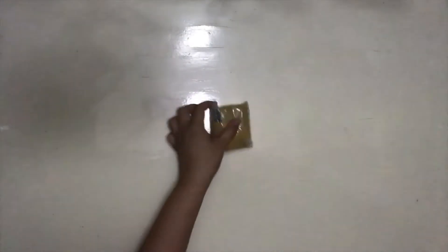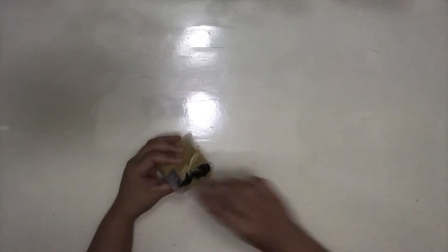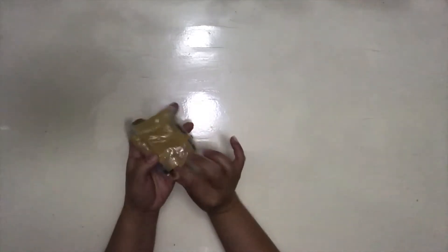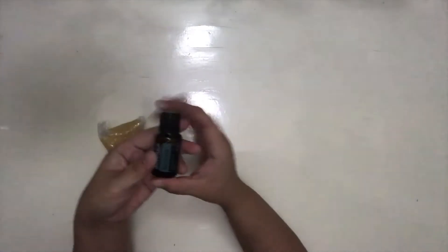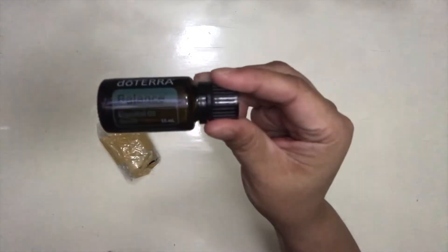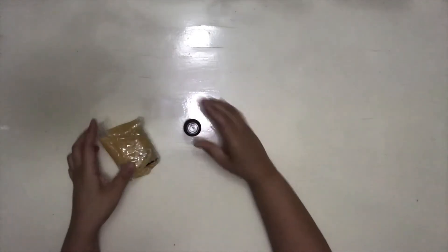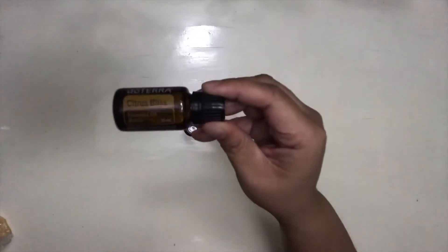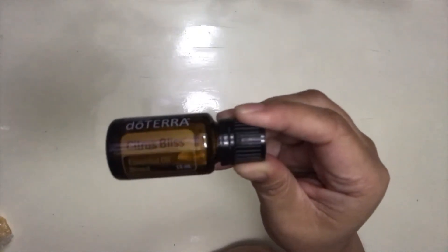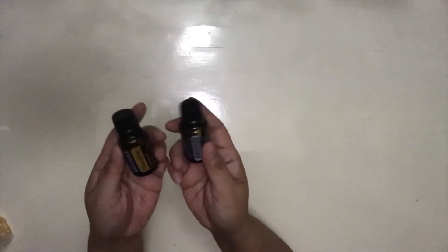Let's go ahead and unbox the oils that came with it. As you see, it's bubble wrapped well. So this is the first one — I got the Balance, and it's in a 15ml variation. The other one that came with it is Citrus Bliss — I actually do not have this one from the samples I was given. So both are in 15ml.